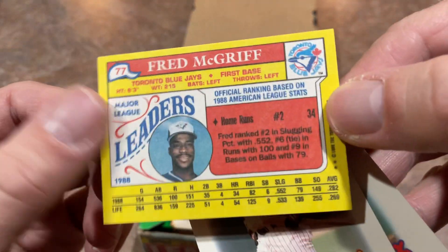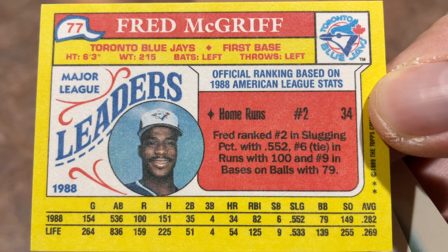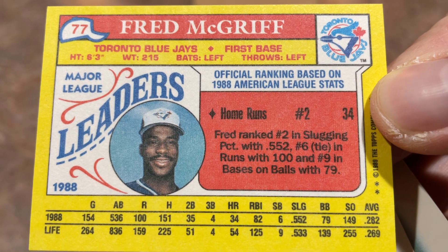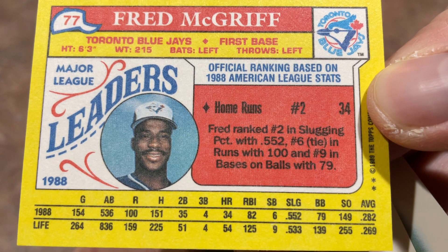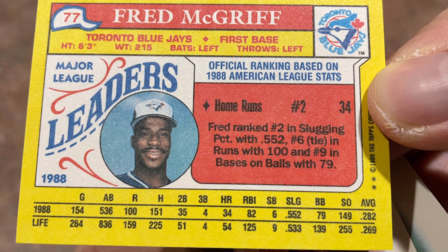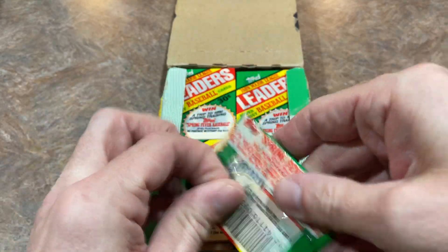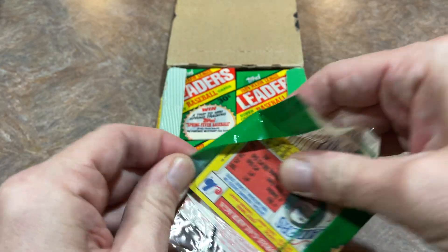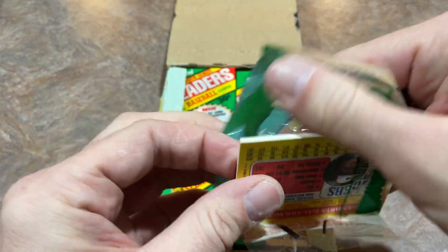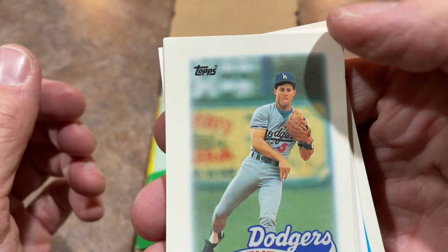The backs of the cards — I always thought these backs were really cool. I would love to read the stats. Basically they chose the 77 players in here based on them being league leaders in a category. Fred McGriff was number two in the home run category in 1988. Why is Fred McGriff not in the Hall of Fame? I have no idea. Hopefully he will be someday — he is very deserving with his 492 or so career home runs, and not one person has ever suspected him of using steroids.